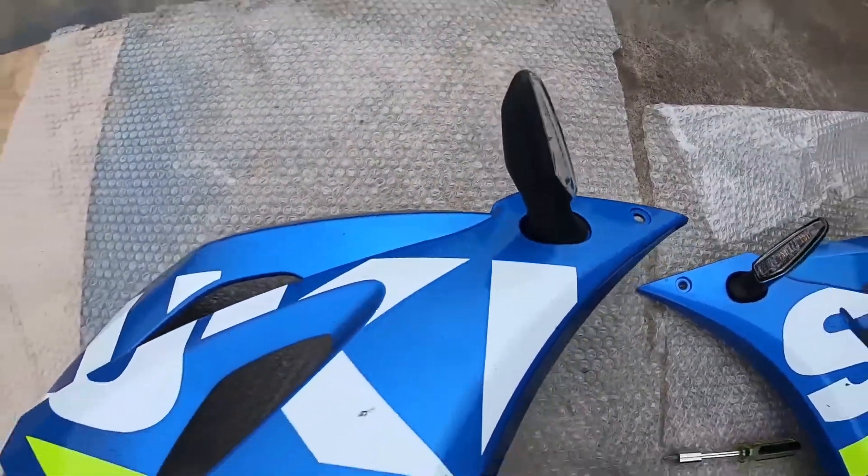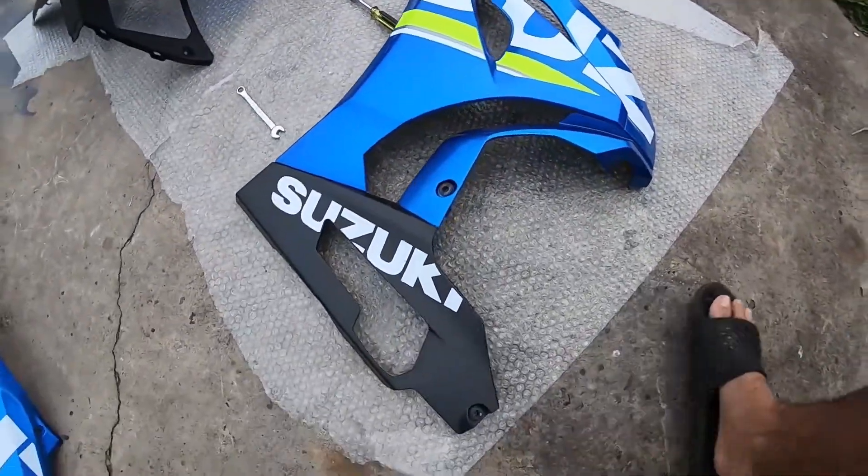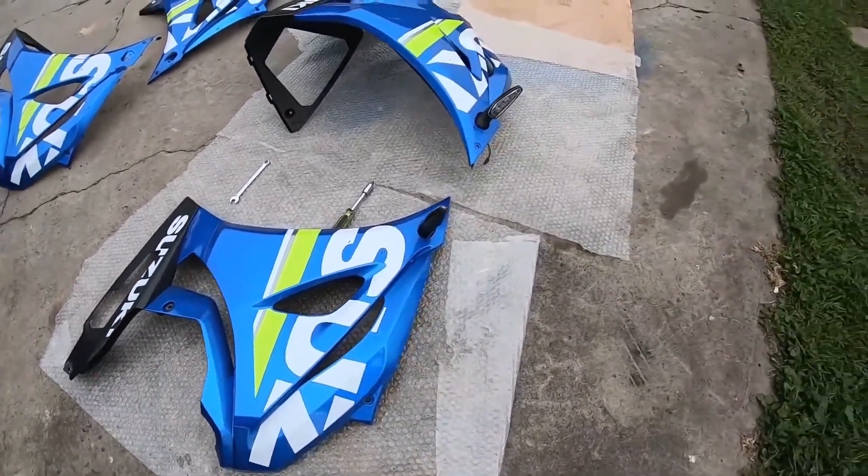The new fairings also have indicators, which means I don't have to order new indicators. That's the other side as well. They already have all the grommets, everything. All I have to do is just screw them on and that's it. So let's get started.